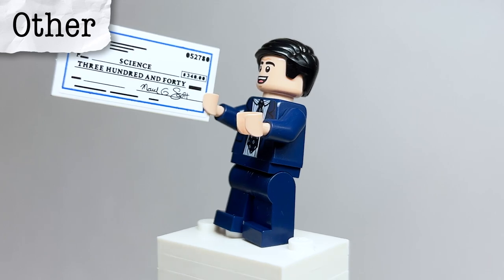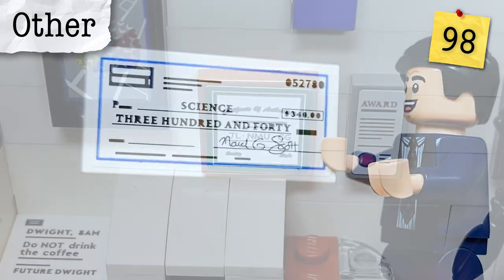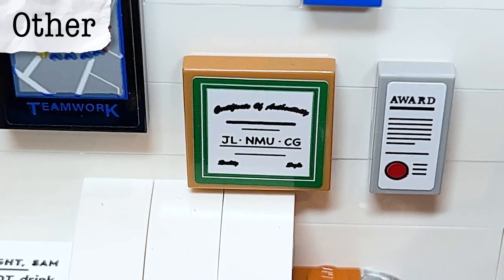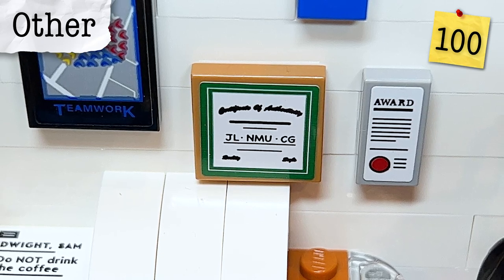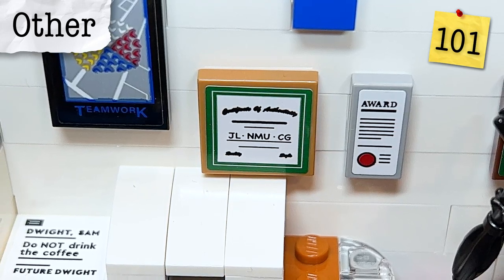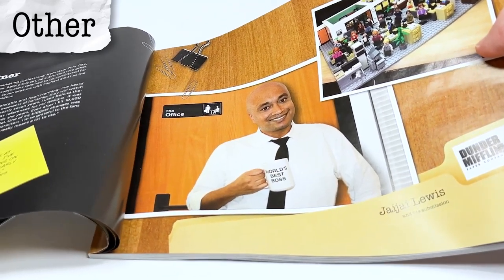A couple of other references from the fan designer: on the check, the date at the top is actually the fan designer's birthday. On a 2x2 tile, the fan designer sneaked in a couple of references — his initials JL for JJ Lewis, MU for Nina Marie Ugarte who runs the Dunder Mifflin Paper Co. on Instagram, and CG for Christine Garrett of the Office Daily Facebook group — both friends with the fan designer who helped get his very first submission to 10,000 supporters.